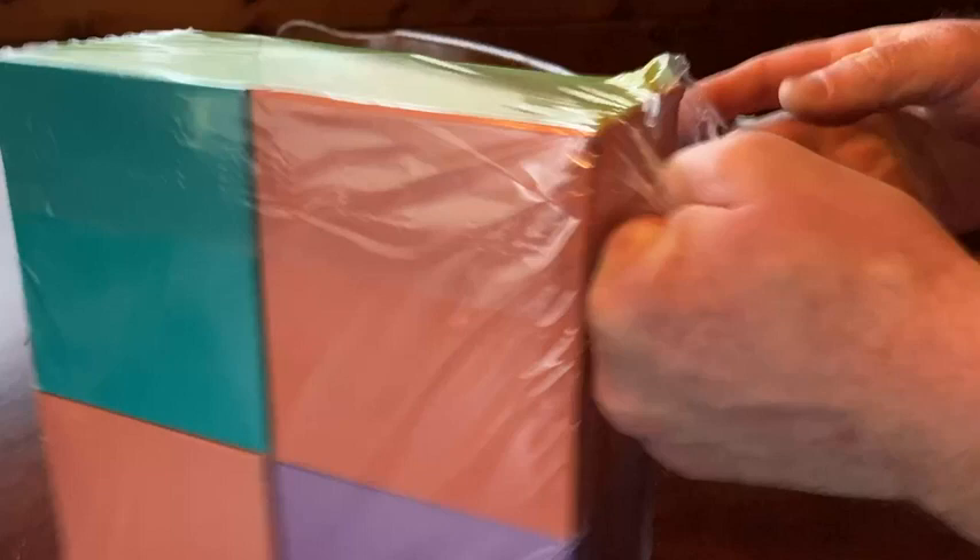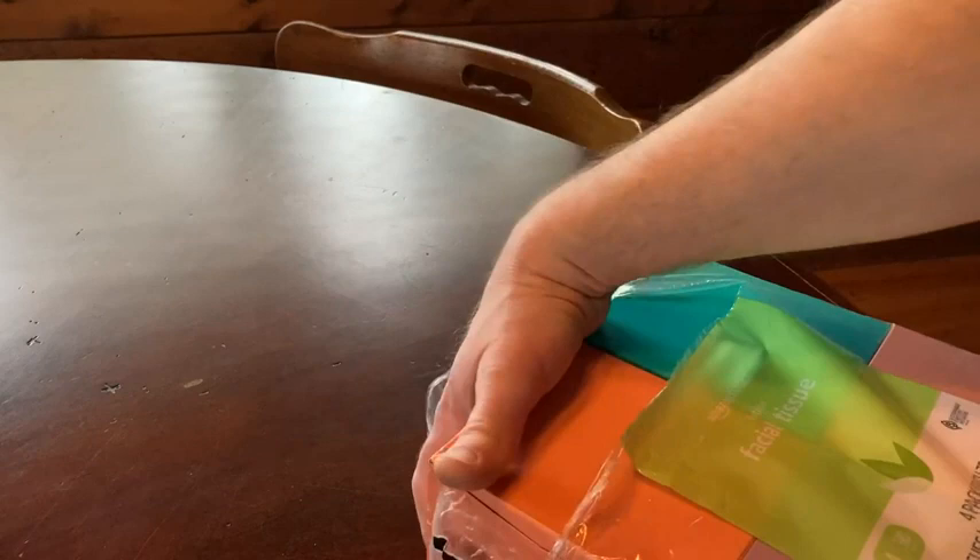This is a four pack and there are 75 tissues in each box.